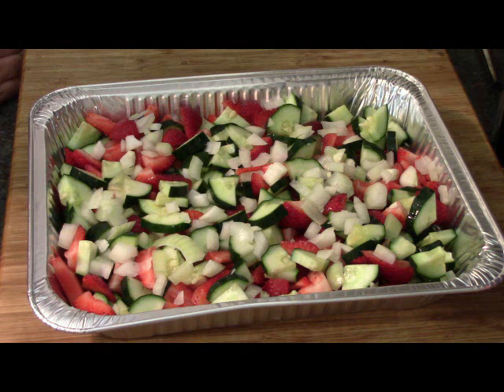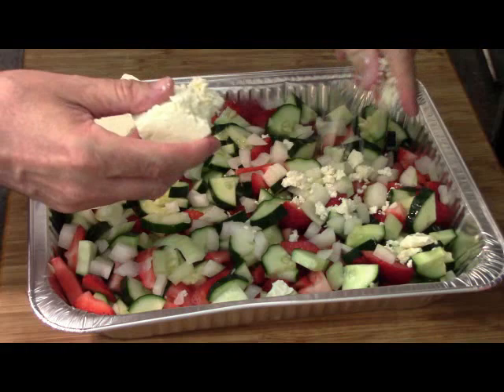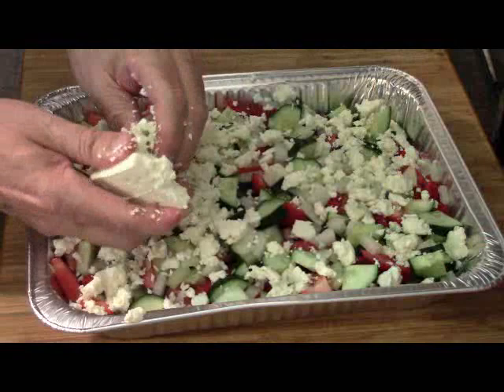Next up, our feta cheese. I just took like a half a brick. The fun part is we're just going to crumble all this up so it covers the top. This is going to get mixed once again once we get our dressing on, but we're not eating it just yet.